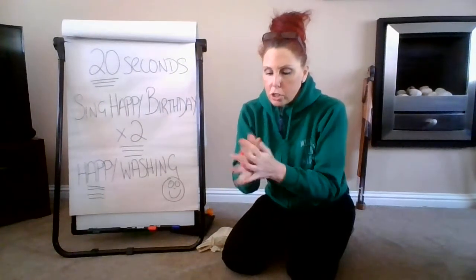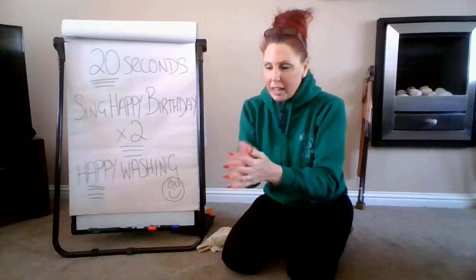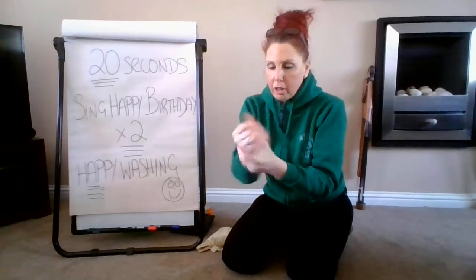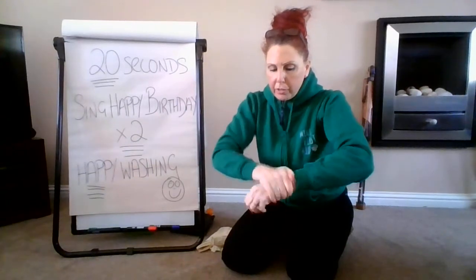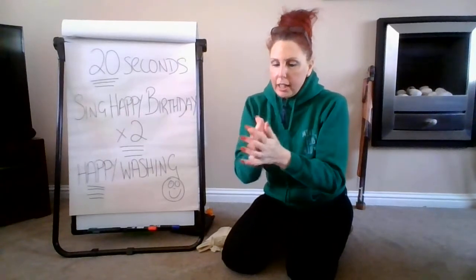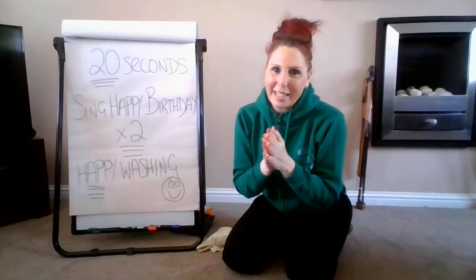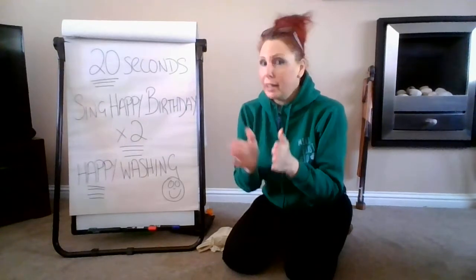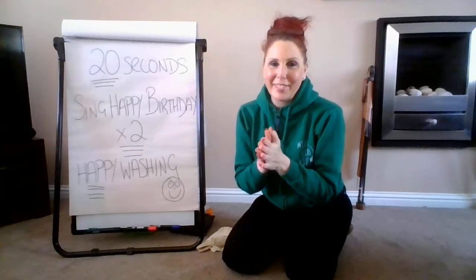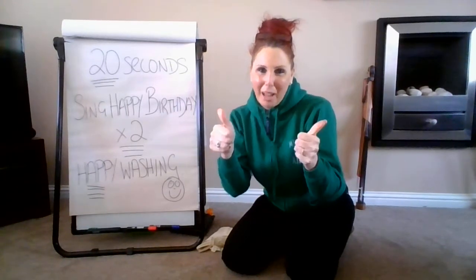Ready? Happy birthday to you, happy birthday to you, happy birthday dear Freddie, happy birthday to you. Happy birthday to you! Well done everybody — that's the 10 questions done. Happy hand washing, keep safe, and there will be more quizzes coming online and more videos. Any questions, just drop me a message from this link. Take care, have a great day, and keep safe.